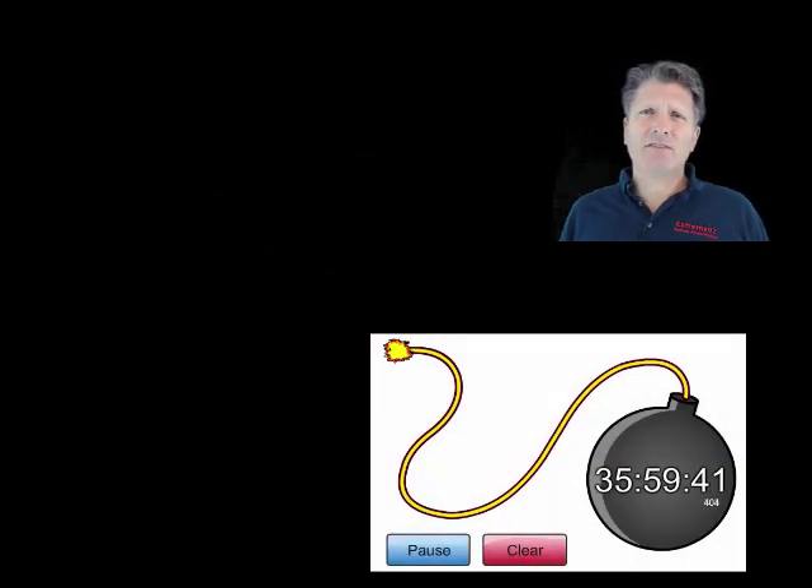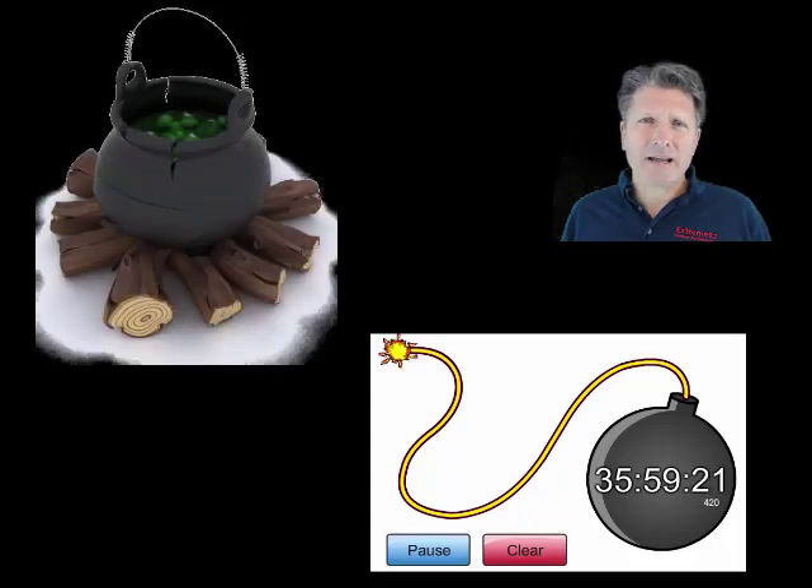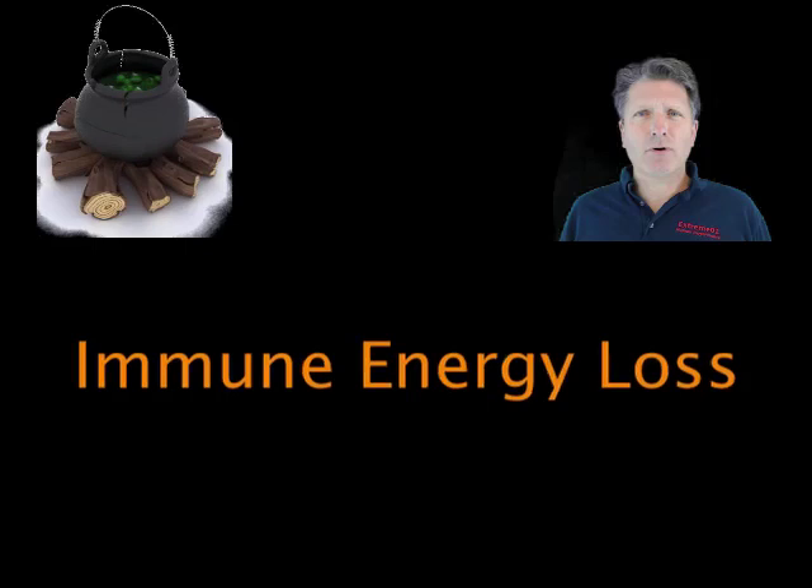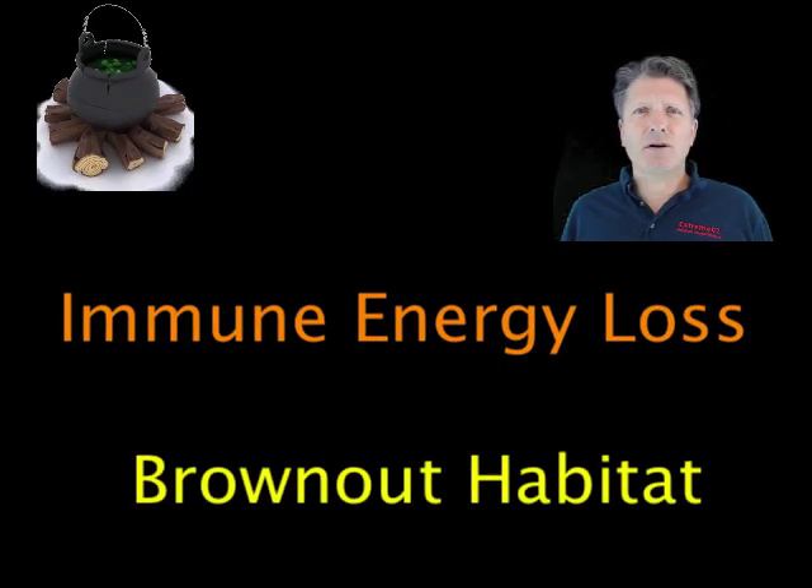Have you ever noticed that people usually get seriously ill about two months after a bad stress event? It takes these two months for the combined loss of immune energy and brown-outs to brew up the combination of bugs and weakened defenses that enable serious disease.